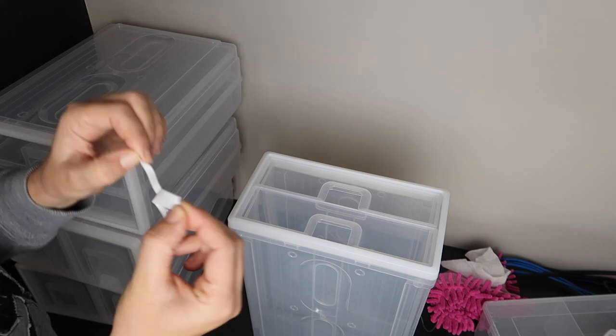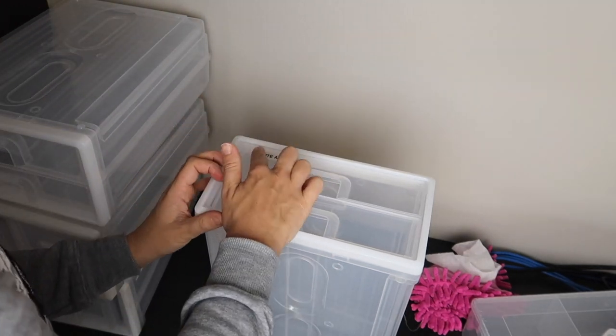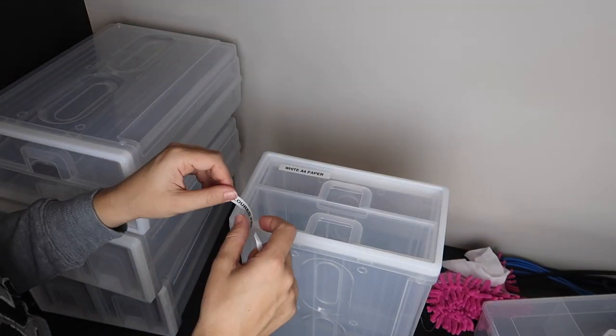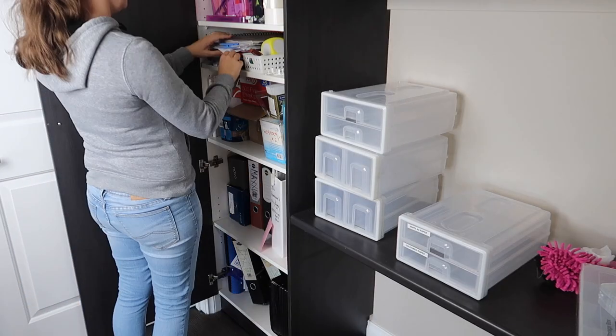I'm going to be using the vertical drawer storage for our paper — scrap paper, lined paper, as well as colored paper. I'm just grabbing out our colored paper that I've got in a stack here. It's all just been stacked together, so it was very difficult to try and find what I needed.